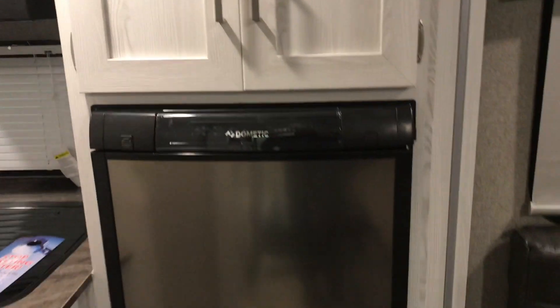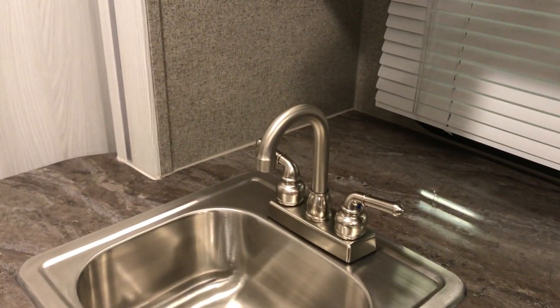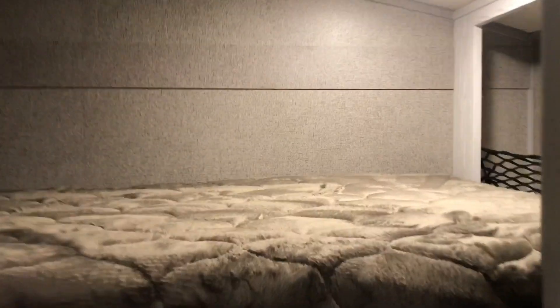Everything is power on this trailer, so it comes with a nice little three-way refrigerator. It's got a great little built-in microwave, a three-top burner system, and a really nice little sink. Then at the back here, because this is the 16BH which is the bunkhouse series, it's got two bunk beds right at the back which are just fantastic.